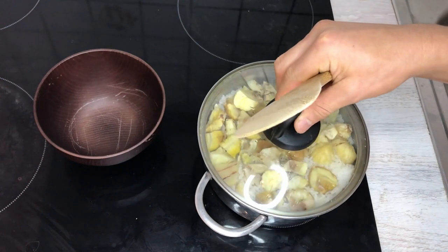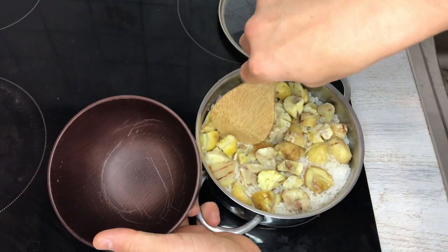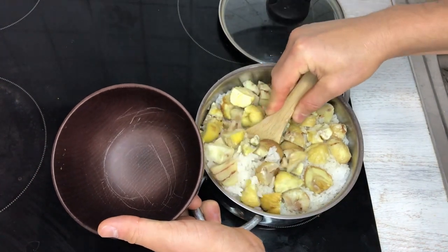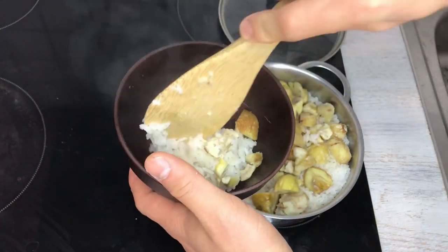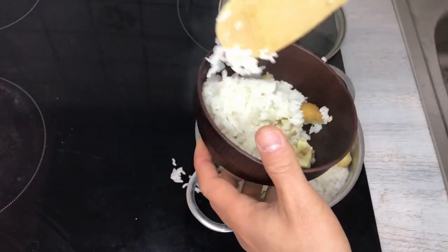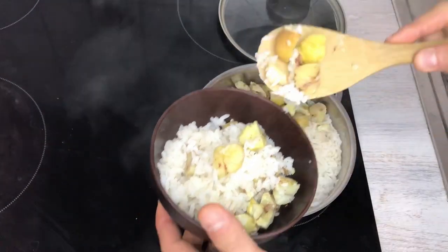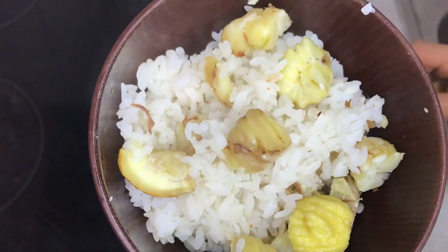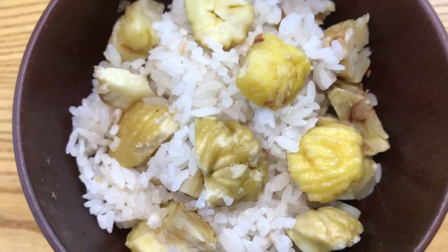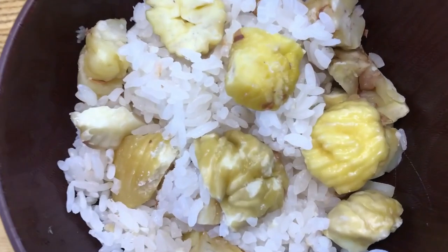After the 10 minutes of steaming, it smells really good. Wet the spatula before mixing. I won't mix too much — otherwise the chestnuts will fall apart. This looks really good. Okay, it's finished — let's eat!